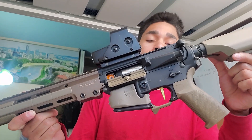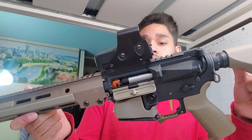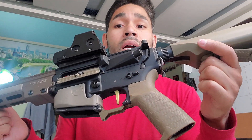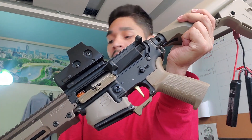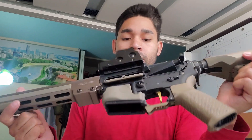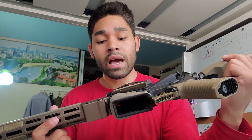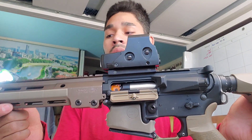Currently this build is running a Warhead brushless 36K motor, a Gate Titan, 12-to-1 SHS gears, an M120 spring, and a Retro Arms gearbox shell. It runs the Aztec trigger — which is actually really nice — as well as the Aztec piston, Aztec piston head, and the Aztec Apache tappetless cylinder head. Up front we have a Maxx hop unit running a 363mm Prometheus inner barrel with a Maple Leaf MR hop bucking. It uses the standard Maxx hop arm and it's doing really well.